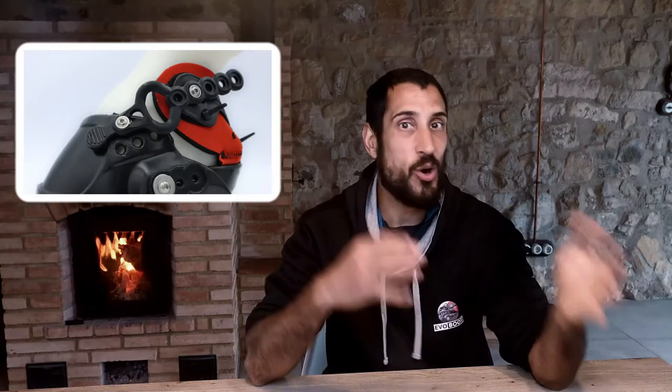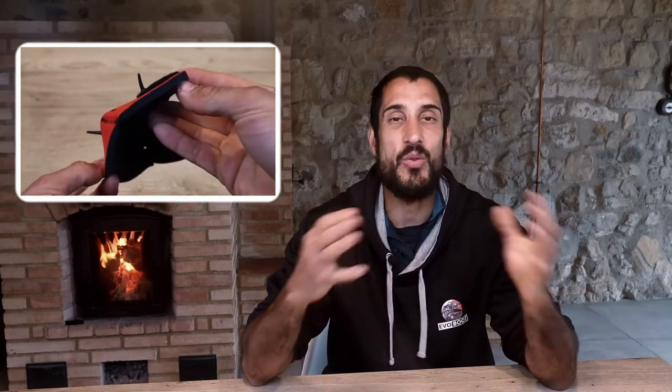The latest version of our EvoBoot, the EvoBoot 2021, comes with a colored, breathable, thick, soft and super gentle second skin made of the finest neoprene that helps us diminish the risk of rubbing.